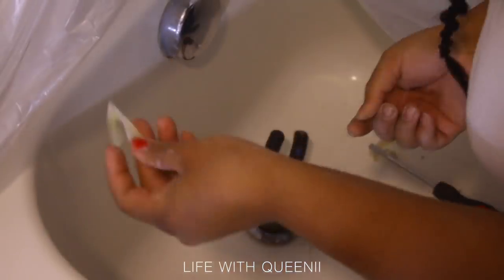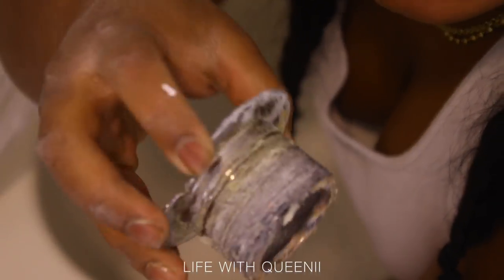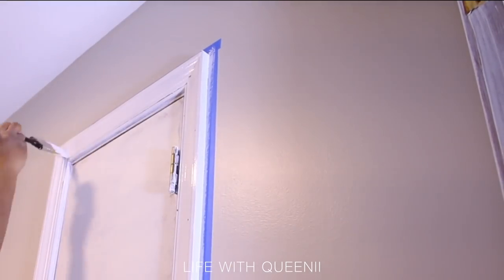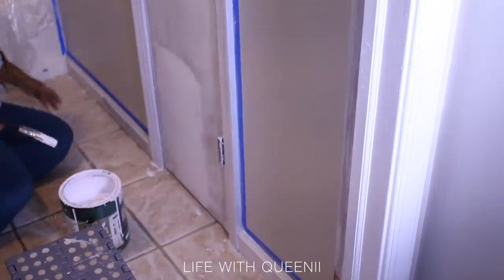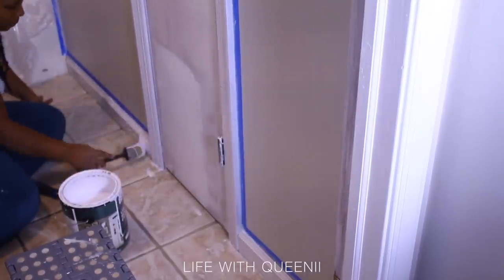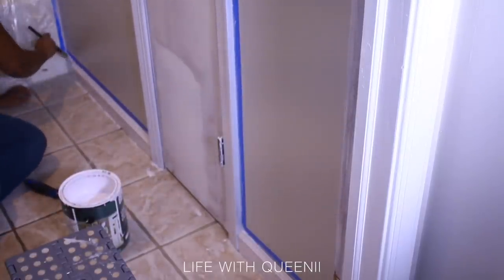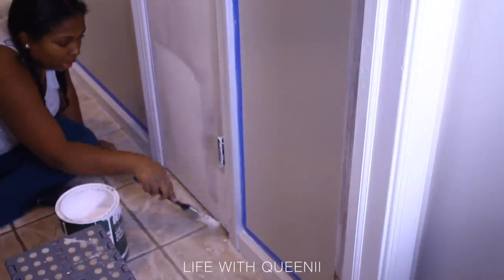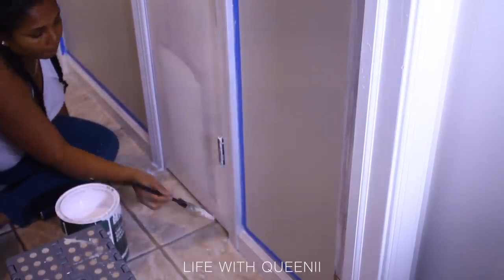This drain took me five hours to get out. I discovered the person who installed it used caulk under the drain instead of plumber's putty — that's why it took so long. I used a hammer and needle nose pliers to remove it. I may do a separate video on exactly how I did that without a drain tool. The T-cross piece that's usually in the drain was corroded and gone, so that wasn't an option.